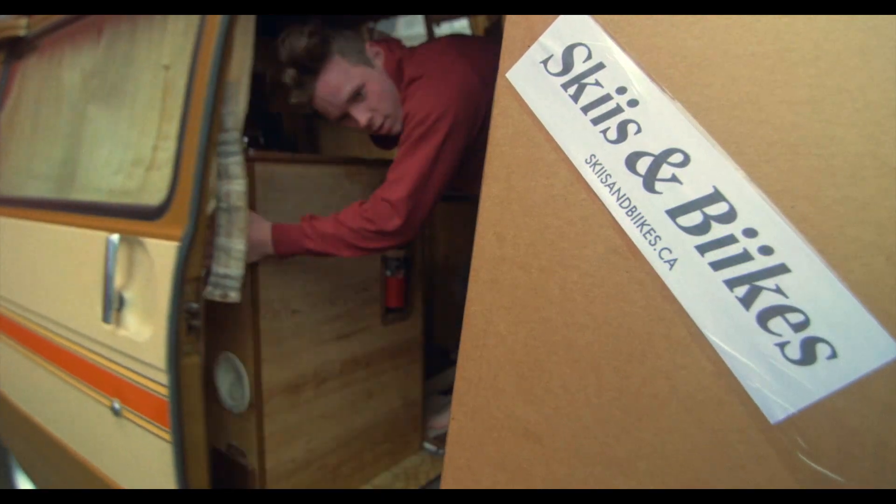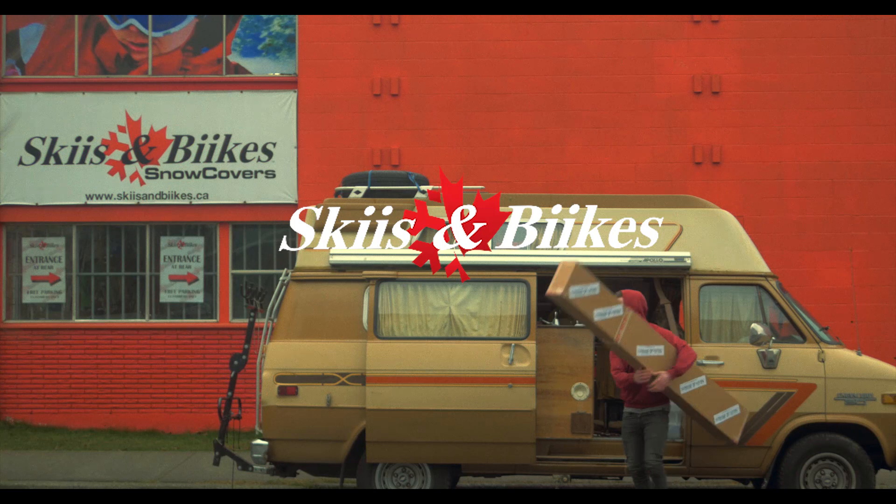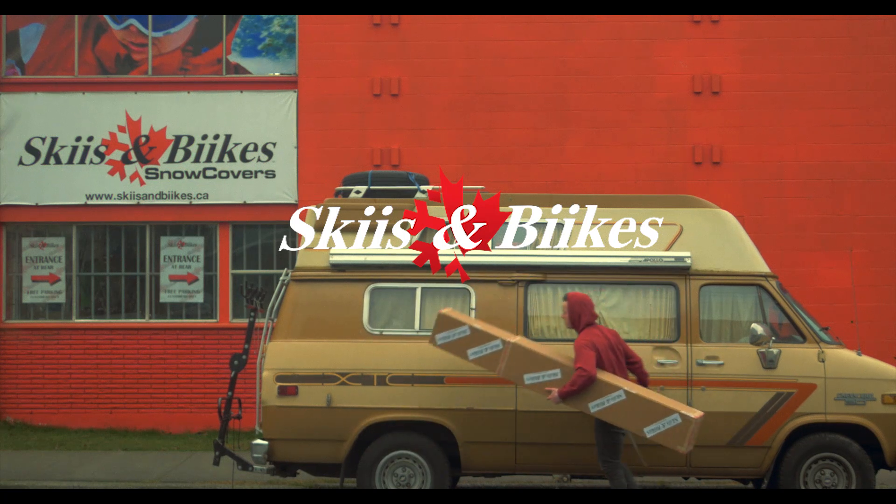Hi, my name's Will. I live in my van outside of skis and bikes. They're kind enough to give me something new every week. Let's check it out.